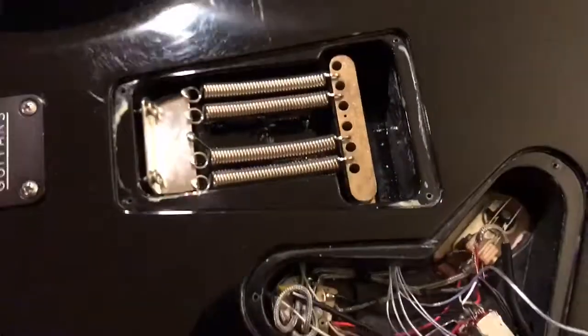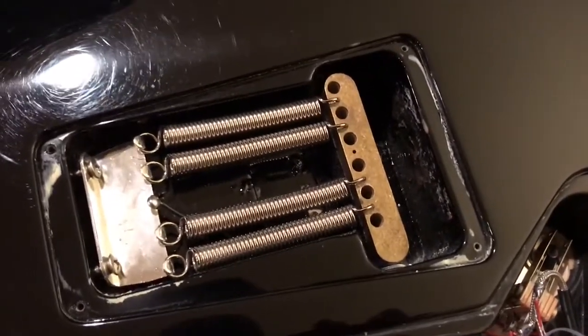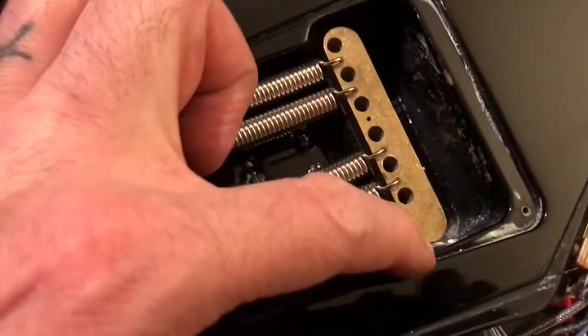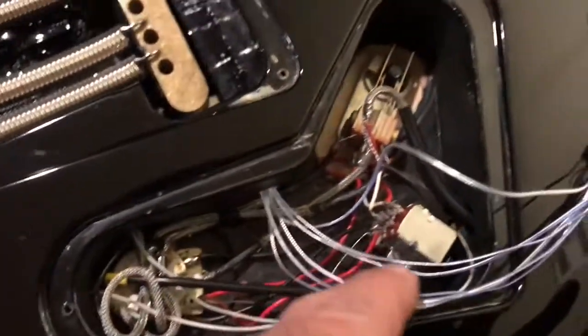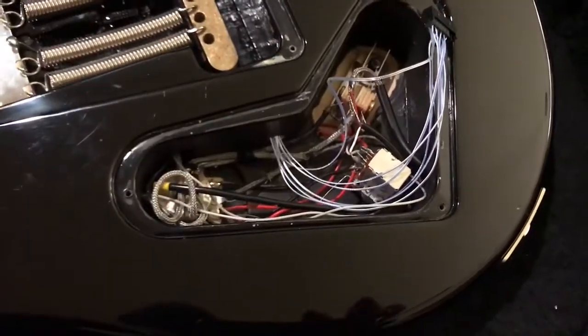I've got the trim block completely installed back in, with the wires running down through this side and back into the control cavity and into the summing board. I haven't put in any of the electronics yet, so that'll be next.